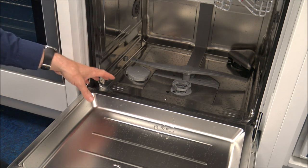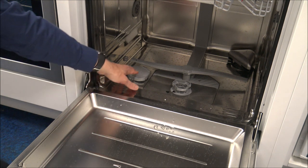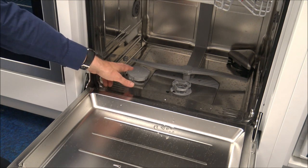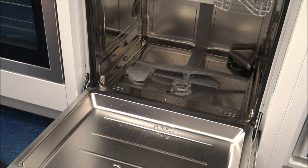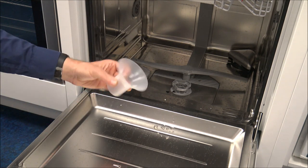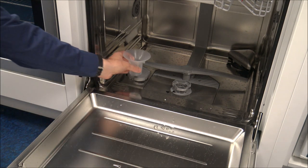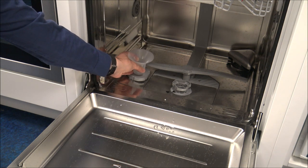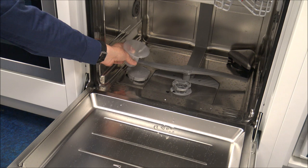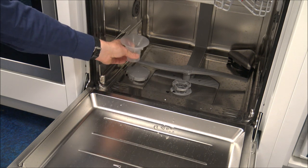Just carrying on with the actual using of the dishwasher — you've got the salt here on the left hand side. With the dishwasher, you do get a little funnel. Ideally you want to use that, just pop it in before you put the salt in, because you don't really want salt going around the base of the dishwasher.